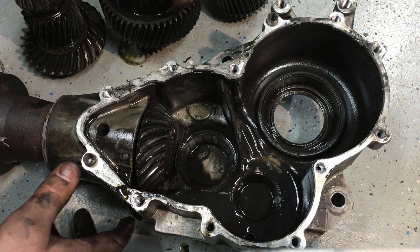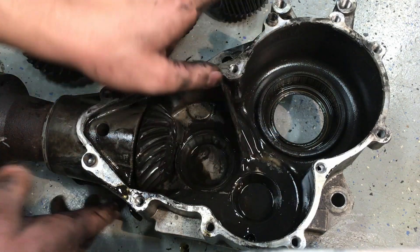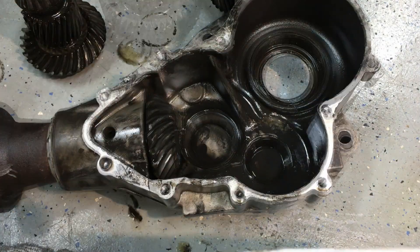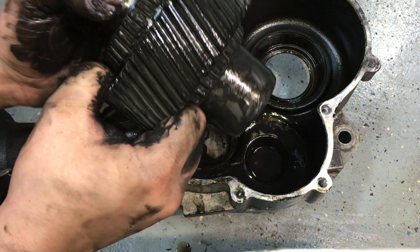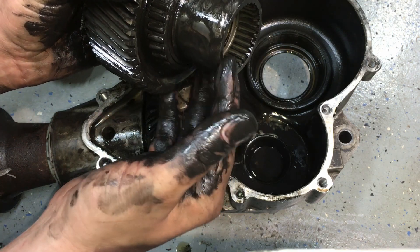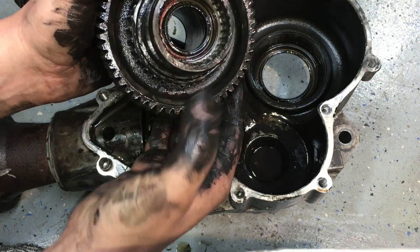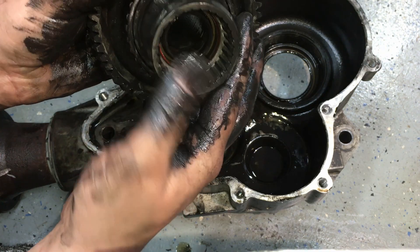This input gear contains a seal inside that I'll show in a second, and also has another seal that keeps gear lube from leaking out the back side. The input gear sits in a pocket and sticks out the back of the PTU, splined directly to the transaxle. It also contains a seal on the inside that keeps transaxle fluid from leaking into the PTU — and that seal failure is actually my case here.